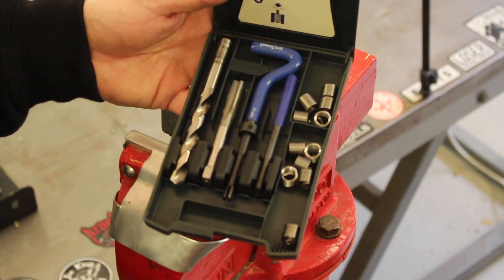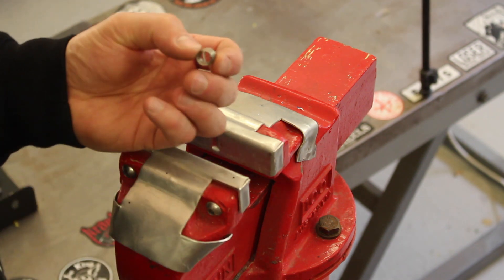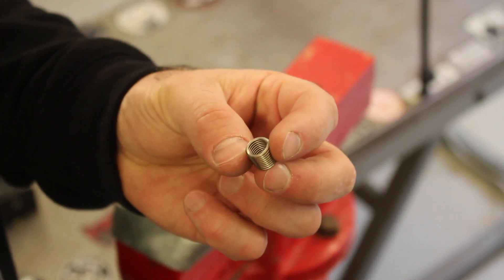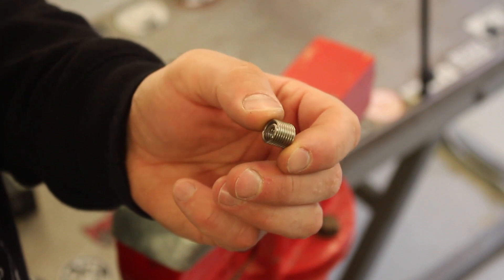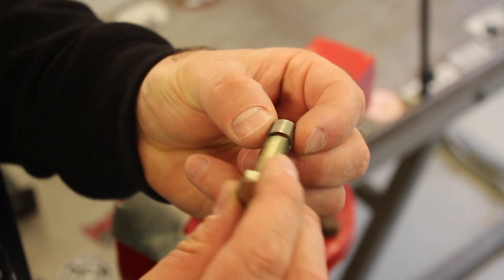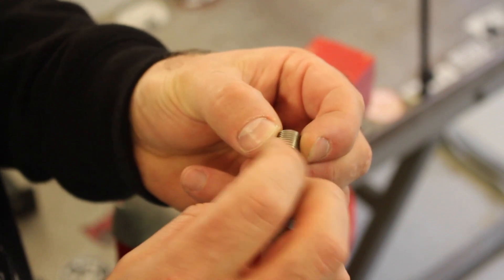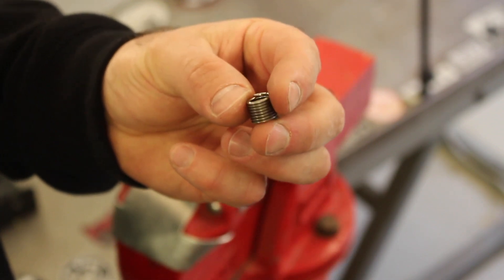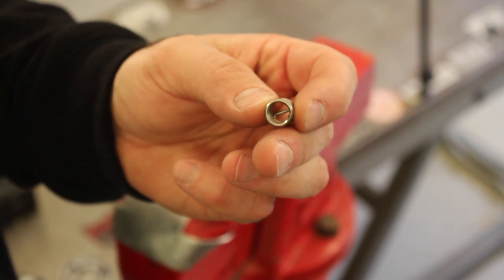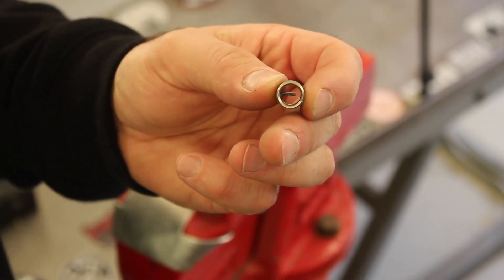The insert itself is a small coil — I'm guessing stainless steel — with a little tang at the bottom. It's like a little spring, and the inside thread form is the same as our bolt: M10 by 1.5 on the inside. The objective is we drill and tap a hole in our part to suit the outside of this insert, and when we screw it in the inside will be the same size as our bolt.